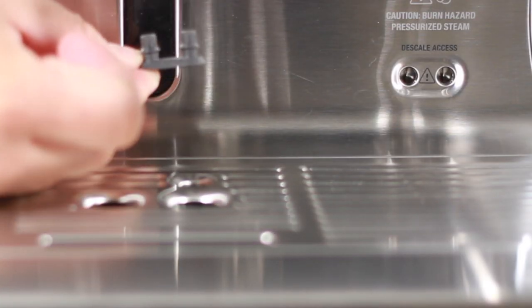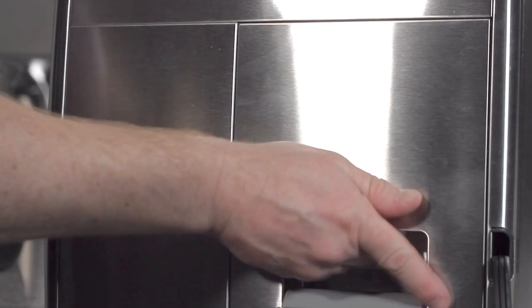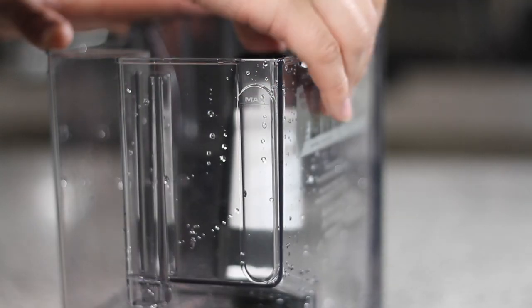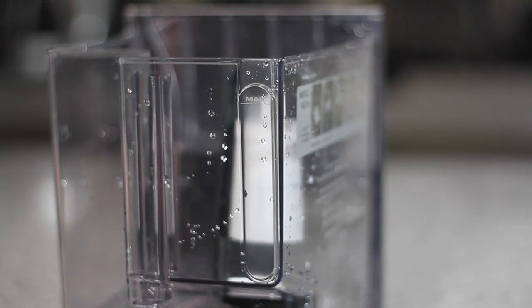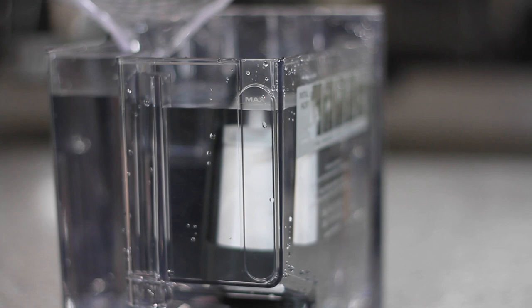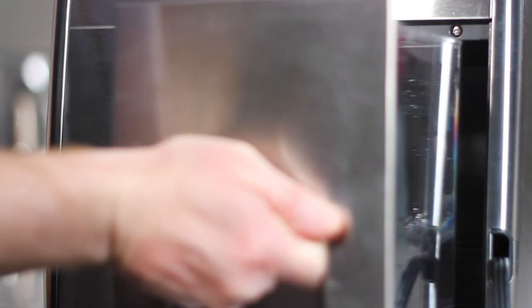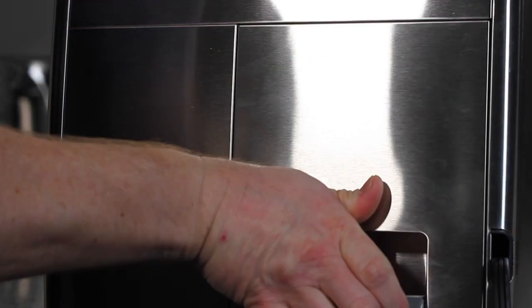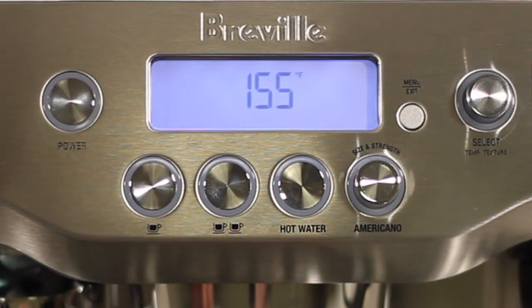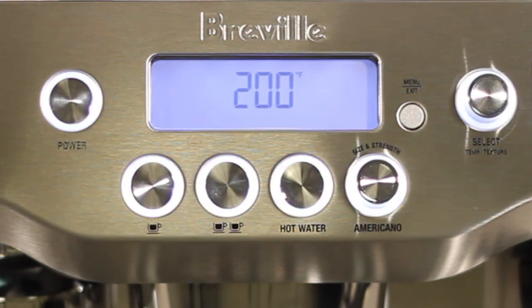Let's reinstall the rubber drain cover. Remove the water tank from the unit and reinstall your water filter. Then fill your water tank to the max level. Install your water tank with the water filter back into the unit, then press the select knob. Once your unit gets to temperature, you've successfully descaled your machine.